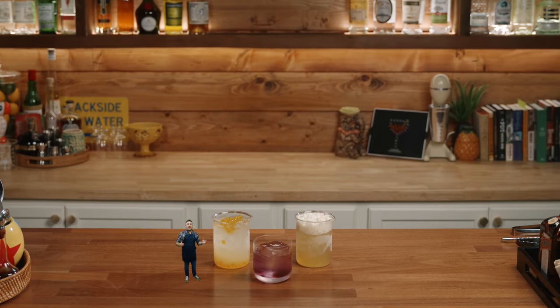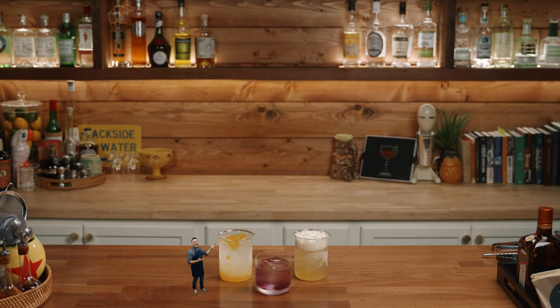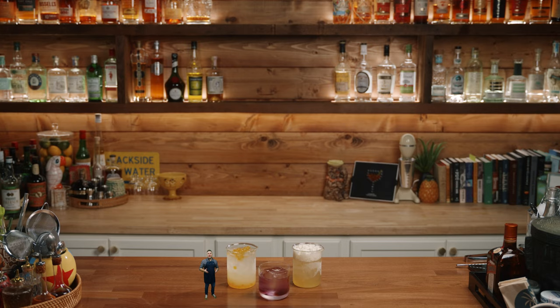Today on Make and Drink, we're going to be using our Pym Particles and making these Quantum Mania Cocktails. We'll be jumping into the world of the smallest adventure, the Ant-Man, to make these three fun and delicious drinks. Let's go!